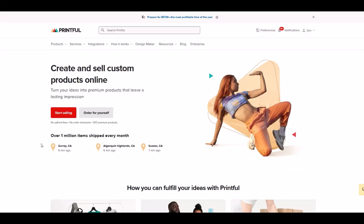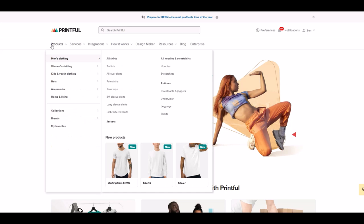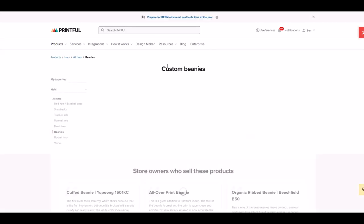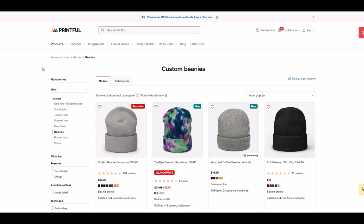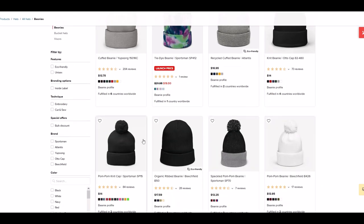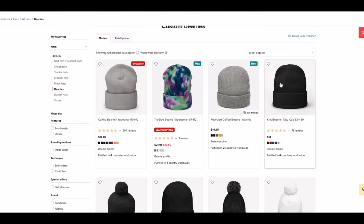I'm on the main Printful page — I'll put a link in the video description below. I'm going to go to Products, look for Hats, and then click on Beanies. I should mention that the link in the description is an affiliate link — if you click it and purchase something, I receive a small commission. Here are the beanies we're looking at. There are four up top and a few toques down here. I like the pom-poms, but I'm going for the knit cap on the right-hand side — it's the Knit Beanie, AutoCap 82480, and it's $14, with a whole bunch of different colors.